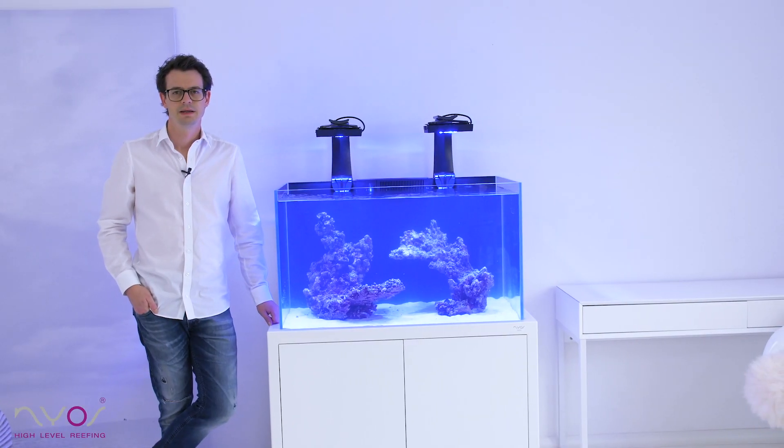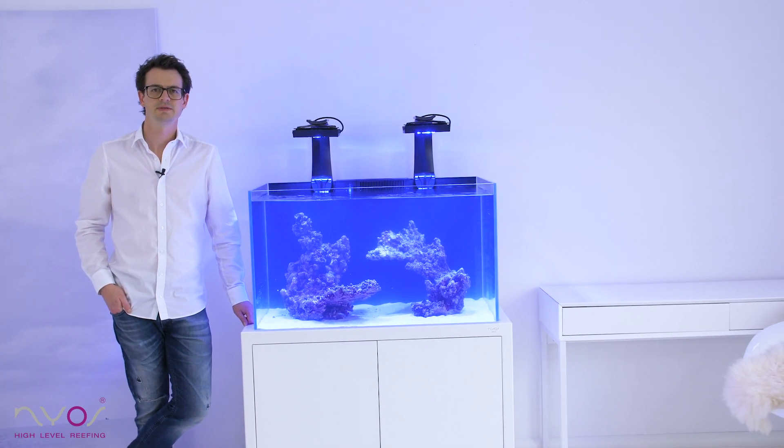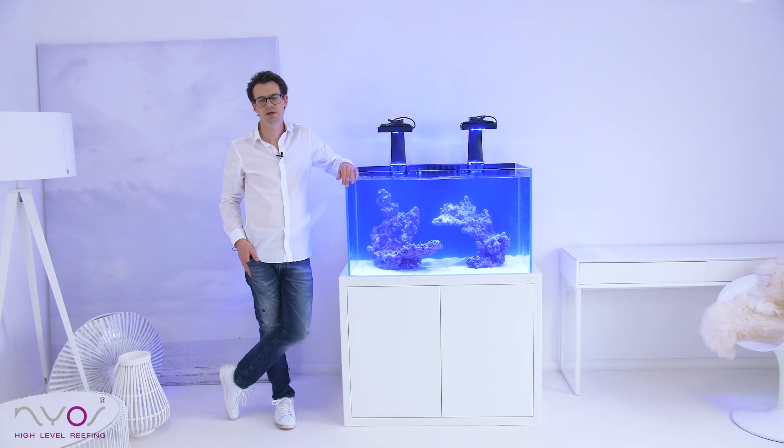Our tank is now cycling. It needs some time to get the biological system running — normally it takes three to four weeks. You can shorten the break-in period by using NiAS-0 and NiAS-Buck. Watch the next episode, which is about water parameters, cleaning crew, and corals.